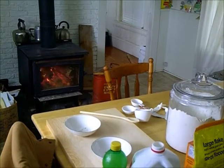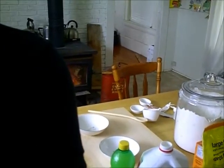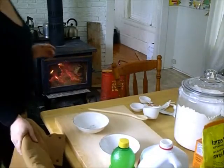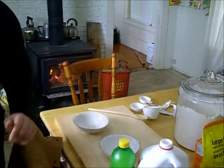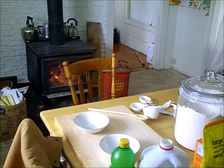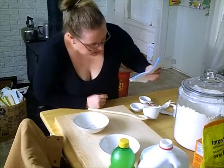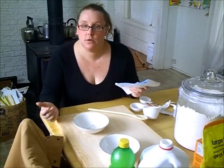Hello everybody, it's Tracy from Nova Scotia Living. Today we're going to try and make Irish soda bread. This is something I've never made before, and tomorrow is St. Patrick's Day, so I thought I'm going to be making a boiled dinner and I thought to go with our boiled dinner I'll try and make some Irish soda bread.